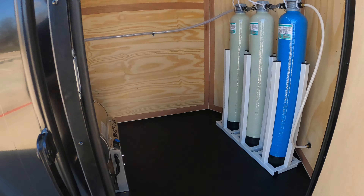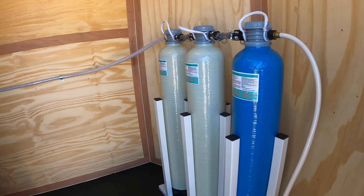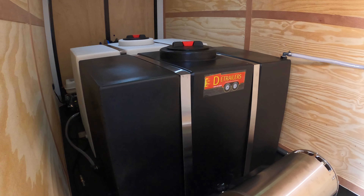Take a look inside. So there's our spot-free system. Basically you hook up your hose to the white hose right there, runs through there, treats the water. Back here goes to our spot-free tank. Got two tanks — one's spot-free, one's tap water.